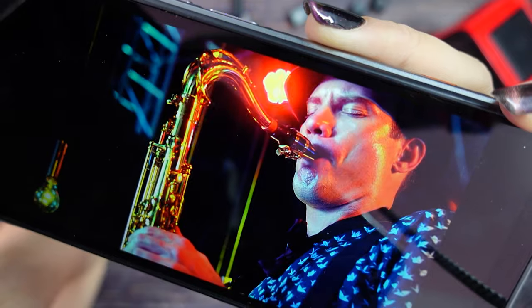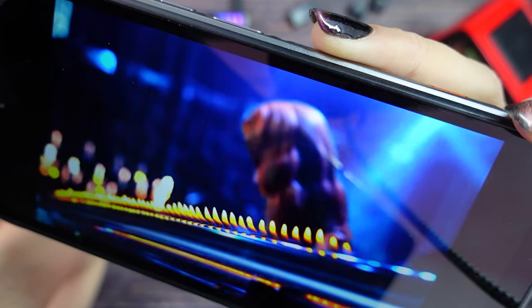This image is clear and colorful — Umidigi included a nice screen. Now let's check the camera.